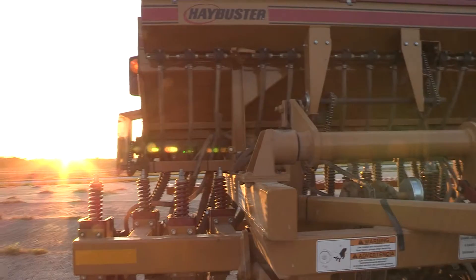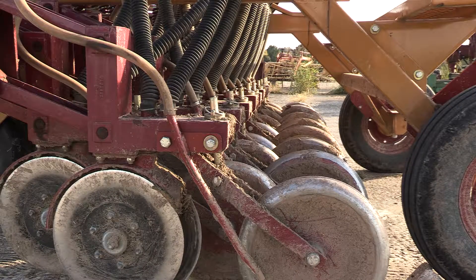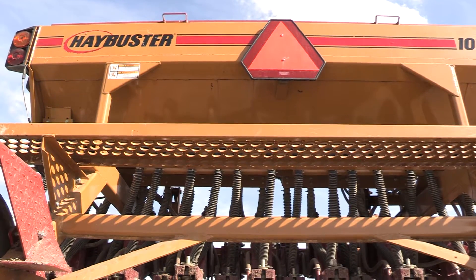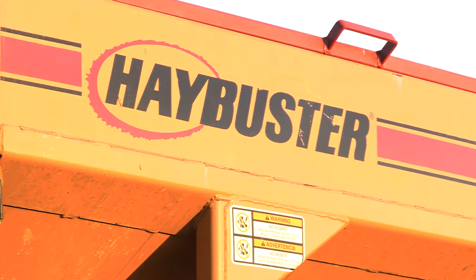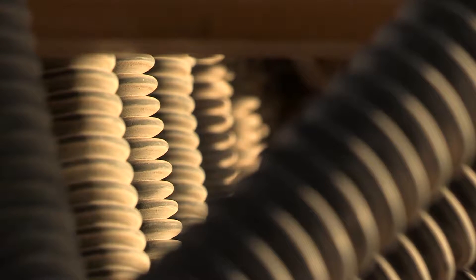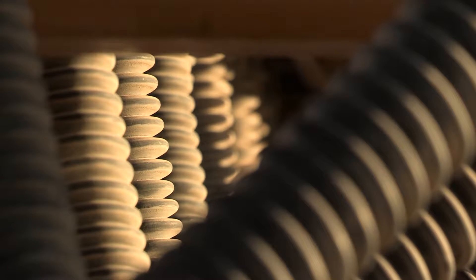The basic structure of the drill is comprised of coulter wheels that cut into the ground and packing wheels that help ensure firm soil-seed contact. Seed boxes with different outlet sizes feed the seeds to the planting wheels. The drill features two large back boxes and a smaller front box to accommodate different seed sizes. The seeds are channeled through tubes to the planting wheels, with larger ones on the back and smaller ones in the front for smaller seeds.